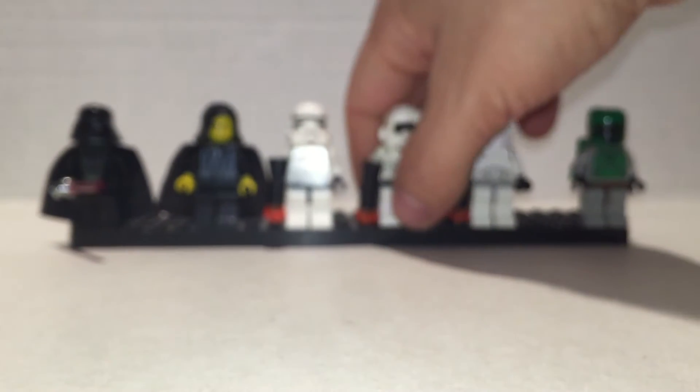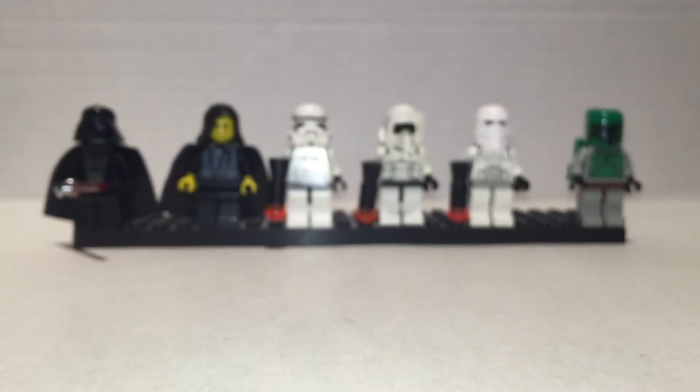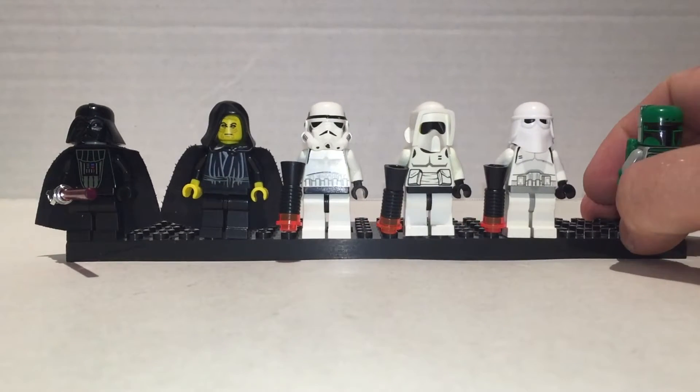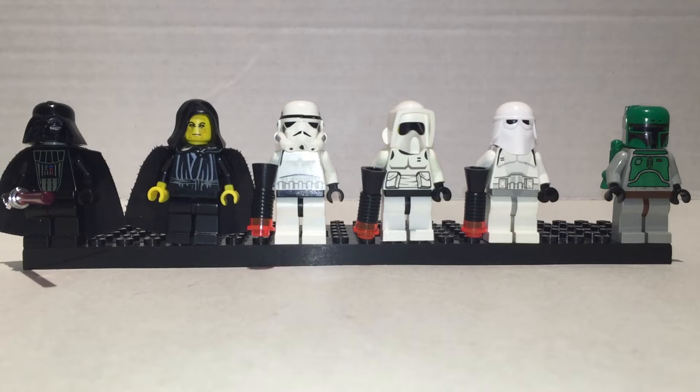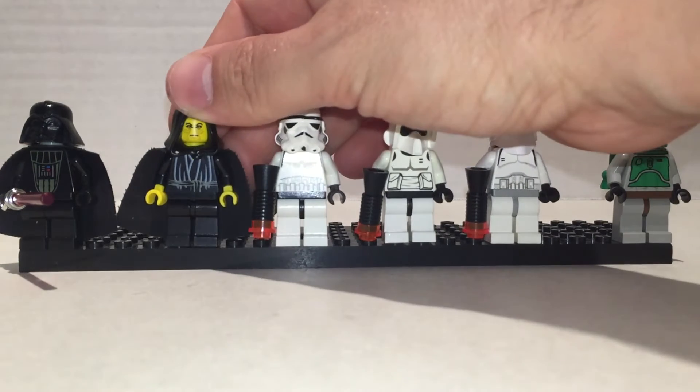Pretty good figures — very old school. I like these figures a lot. The yellow faces before they went to flesh-colored look really nice. I like the Emperor the best. He's still awesome.